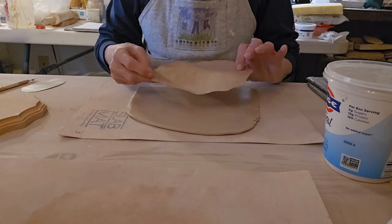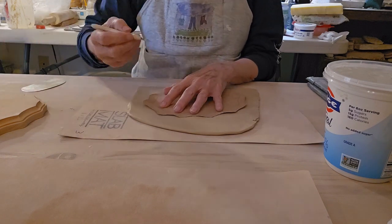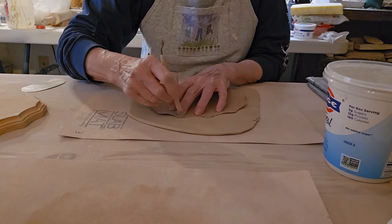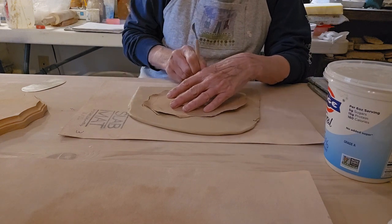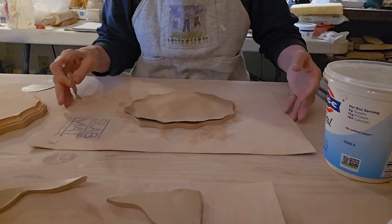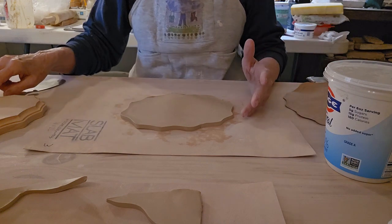So I'll take my paper pattern, place it on the clay, and cut around it. Now I have my piece cut.